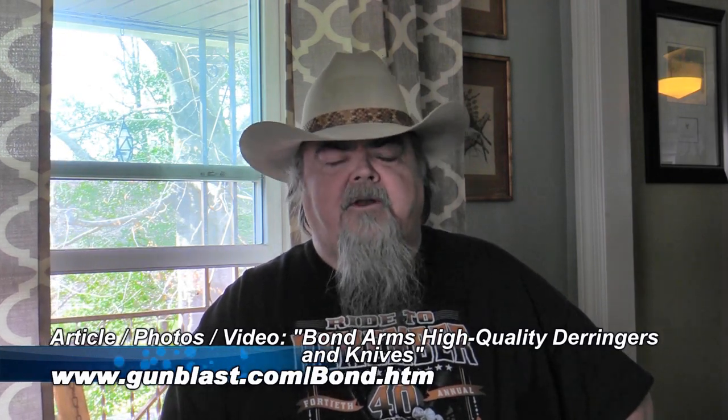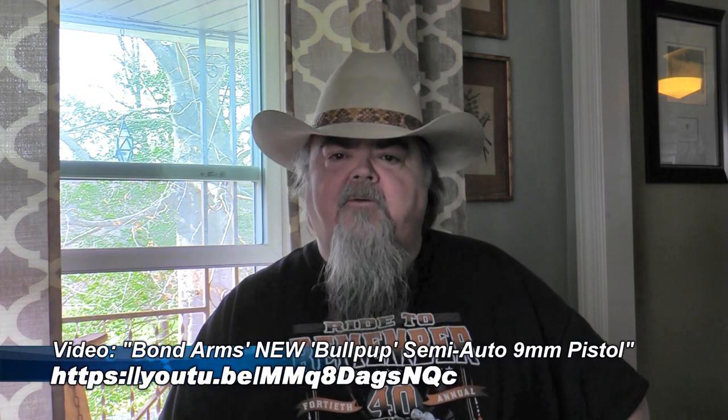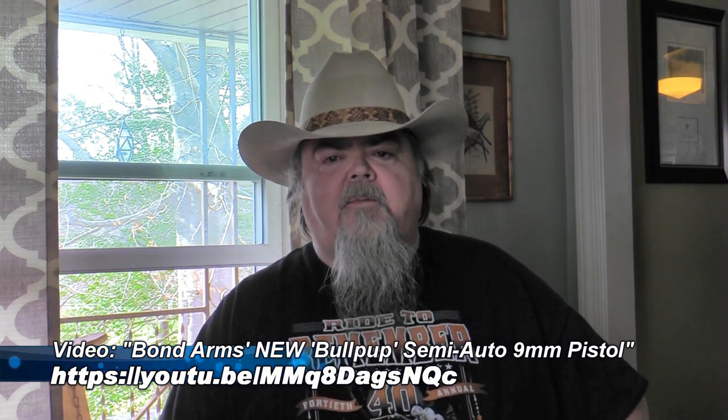Gordon makes a great product. The Bond Arms Derringers are like nothing ever made — the old Remington Derringers cannot hold a candle to these. They are built like tanks, the fit and finish is absolutely impeccable. They're great little two-shot Derringers available in a whole bunch of different calibers and styles, and they're rolling out new ones. He also has the Bullpup 9mm — a very compact little Bullpup design — and along with the Derringers, they're just second to none.